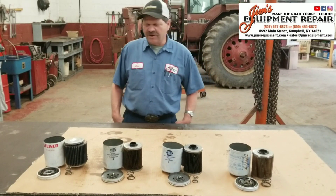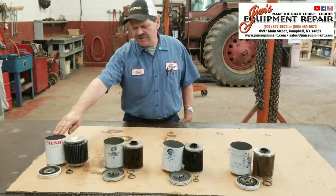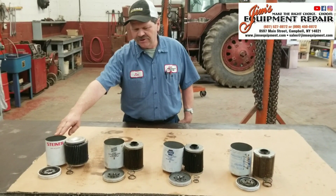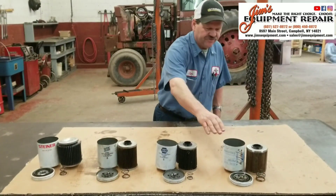Hi, this is Jim from Jim's Equipment doing a little filter comparison of the Steiner OEM 21-093 hydraulic filter compared to a Wix filter, a NAPA filter, and a Donaldson filter.